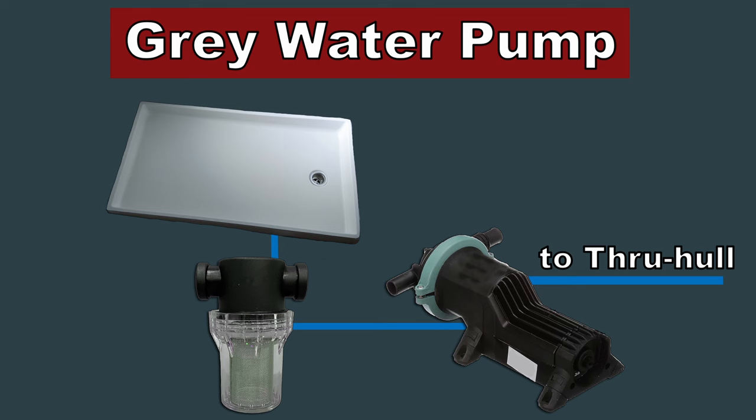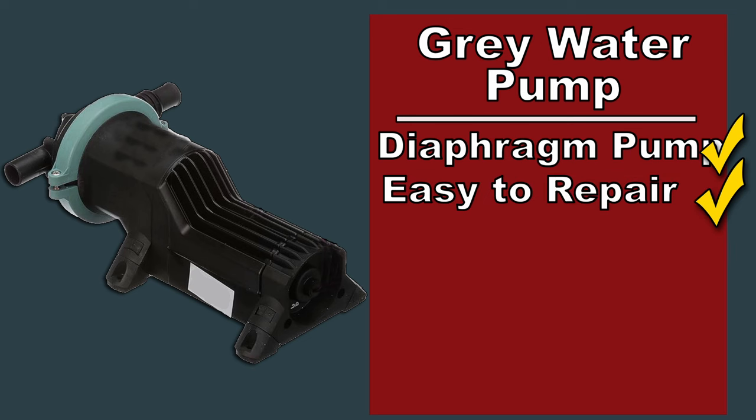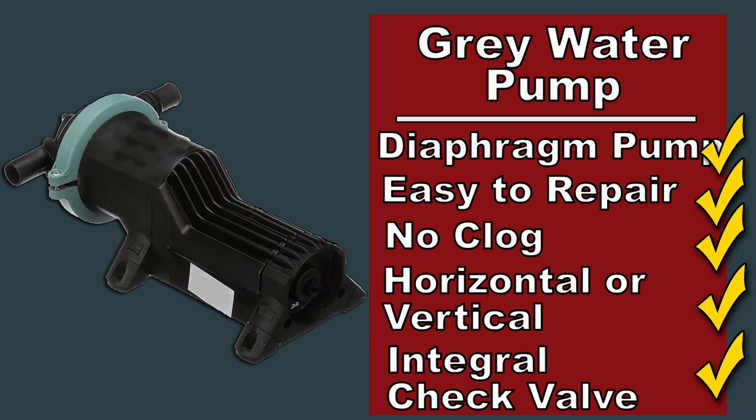The solution is keeping a dry bilge and having your shower pump directly overboard using a dedicated pump with a separate strainer. When a person takes a shower, they turn on the shower pump; when they're done, they pump the shower dry and turn it off. The pump you use for this is a gray water pump — it's a diaphragm pump. Because of the way it's designed, it's super reliable and it doesn't clog. The pump can be mounted horizontally or vertically on a bulkhead, and the strainer can be mounted so it's easy to access.